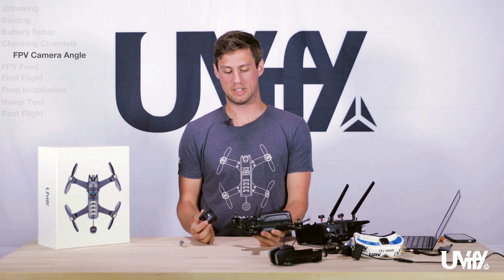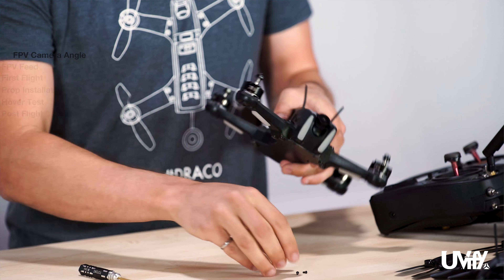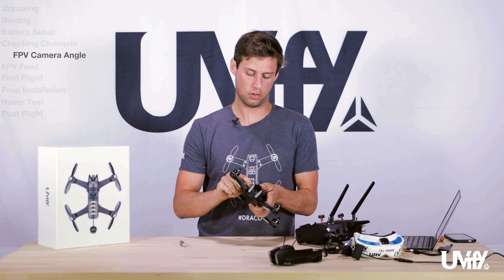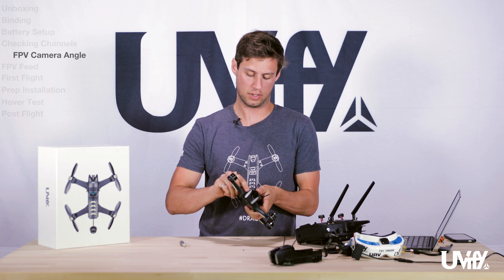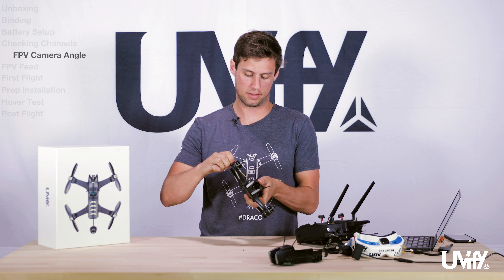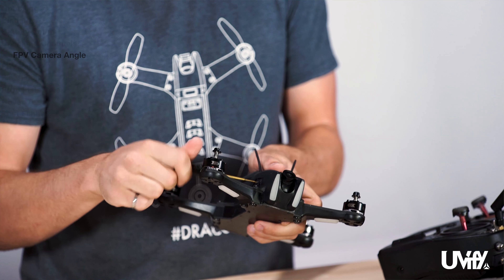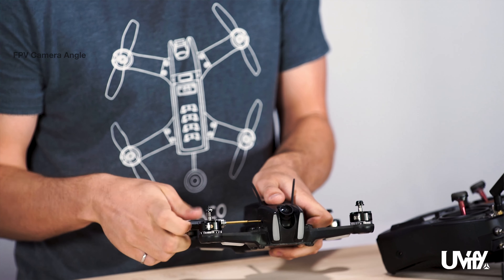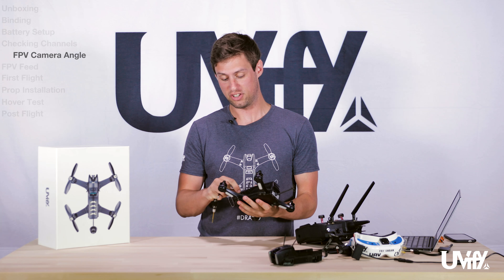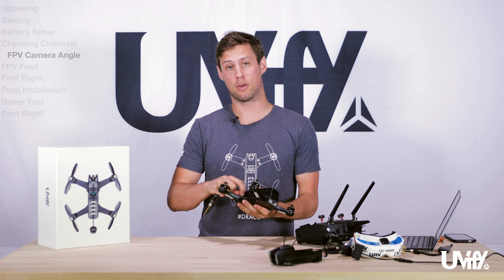Once those two bolts at the top are tightened down, take the cover, slide it back on, and insert the two bolts into the sides once again. You do not need to over-tighten these — basically to the end of the thread and a little turn past that. You also need to do this procedure if you would like to upgrade to the HD version of the Draco. There will be a separate video about that as well.